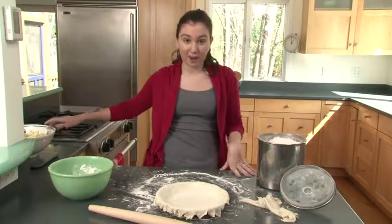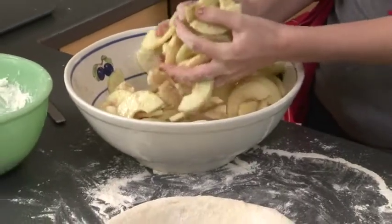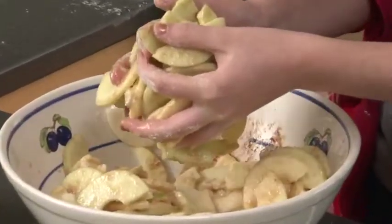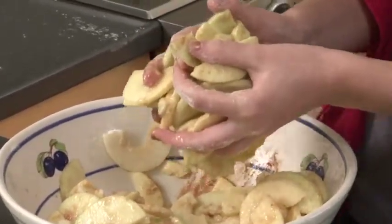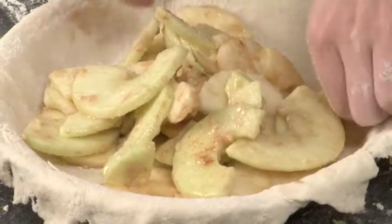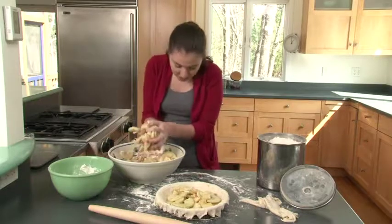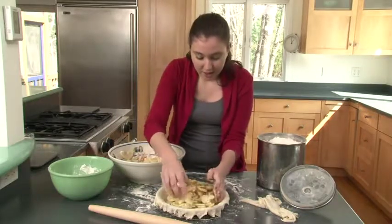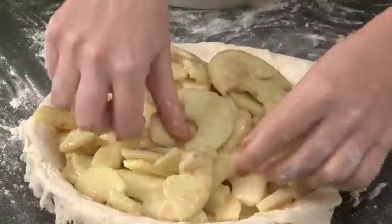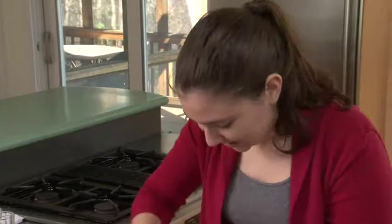Next, we're going to fill our pie with the apples we prepared earlier. Take a big handful at a time and shake off any extra apple juice at the bottom — you don't want too much juice in your pie. Put the apples into your pie plate, spread them carefully, and make sure they all stay in the pie. Take another handful, shake off excess juice, and spread it out, breaking some pieces to fill in the nooks and crannies. If you have extra apples, you can always snack on them.